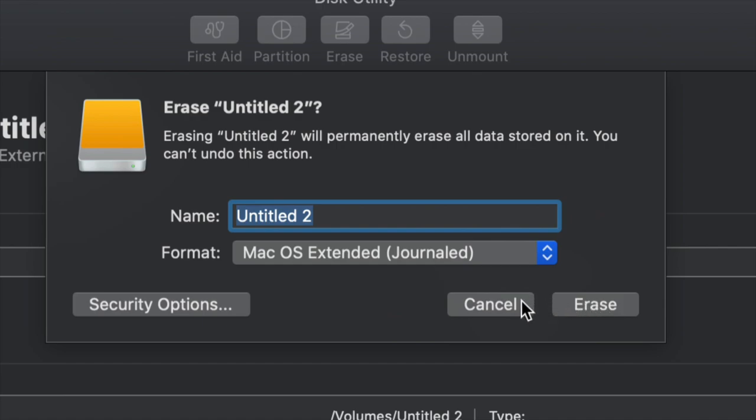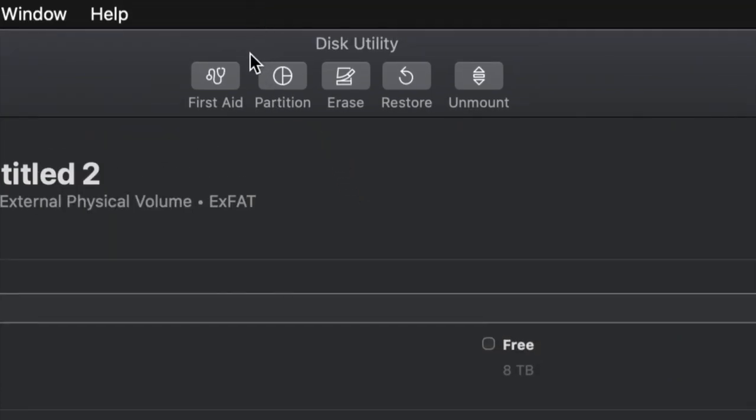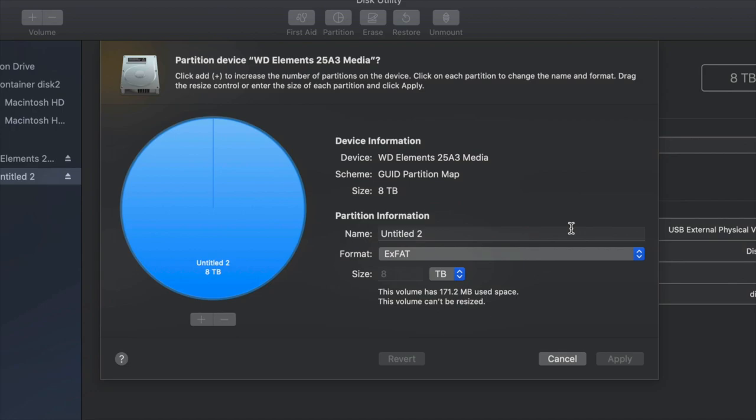But just in case you don't want the whole external hard drive dedicated to making that huge backup, we can partition it. I'm going to click on Cancel for now and click on the second option that says Partition. This is the best thing you can do with an external hard drive — make a few virtual drives from one external hard drive.